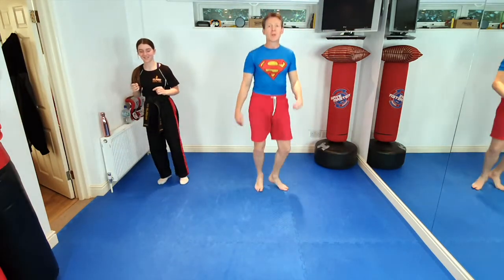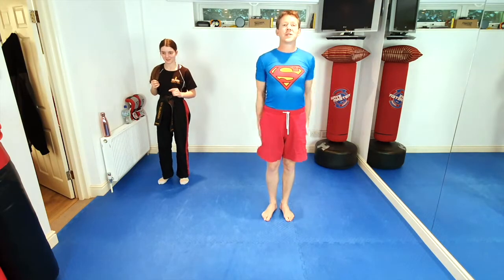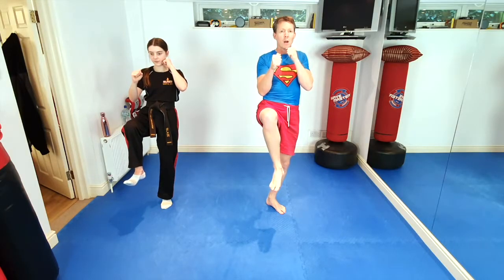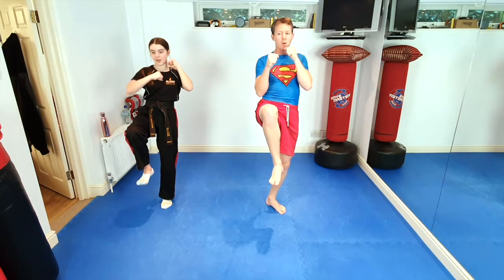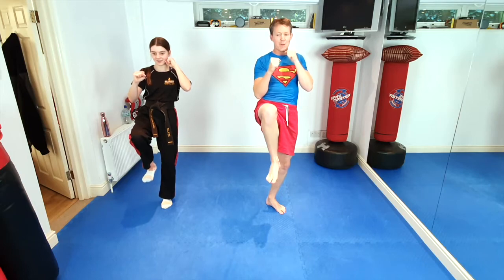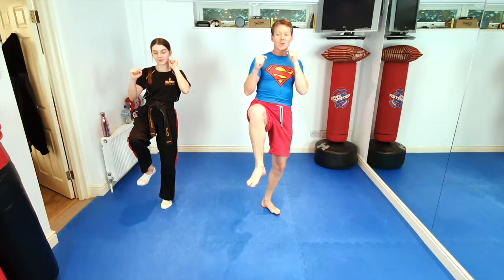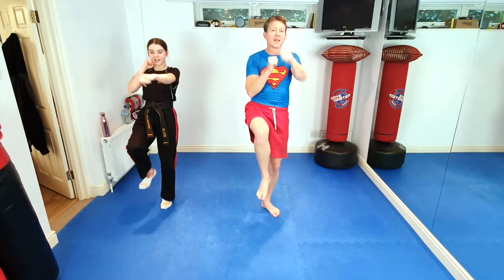Everybody have a little walk around. The hardest one — we're going to do it off the other side. Ninjas, attention stance. With a big loud shout — body stance! Lift those legs off the floor. Five times. If you pop your foot down, three burpees. One, two, three, four, and last one — five. Okay guys, everybody have a little walk around.